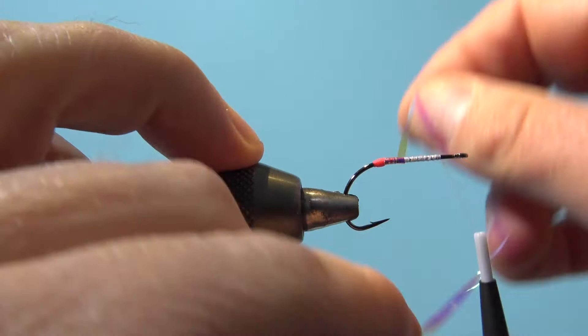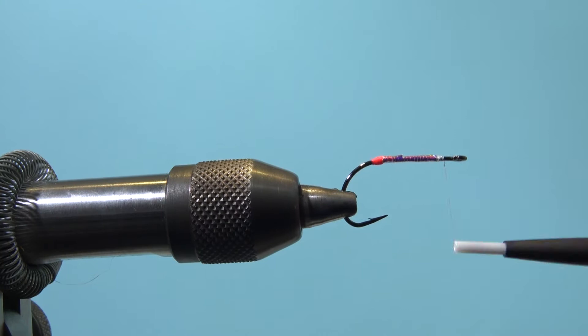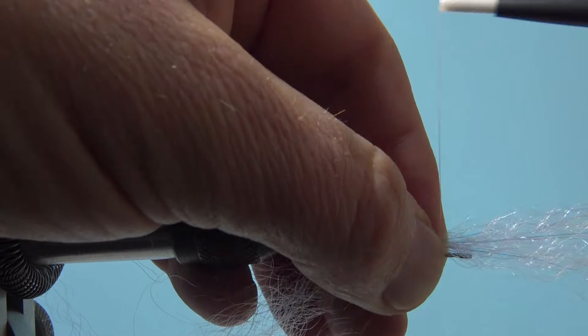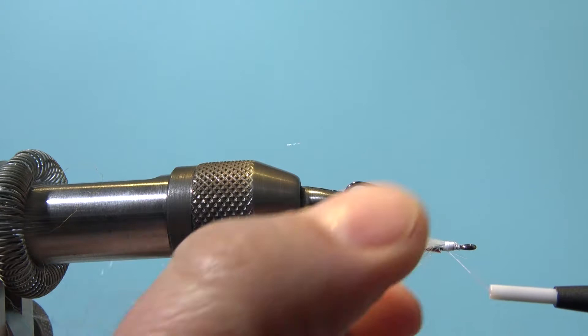Tie it in, and I think this gives the fly a very nice shimmer in the body. You can use dubbing as well if you like — be creative. I just show you this fly; I have done it with craft fur as well, with some different materials. And by the way, if I do three or four wings, you could also try it with just one or two, and probably that looks good too.